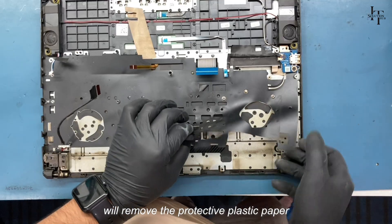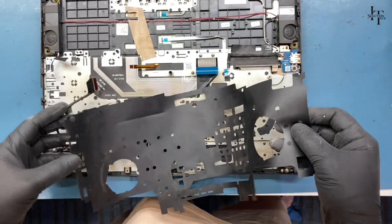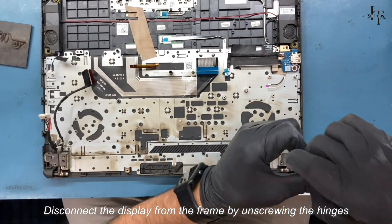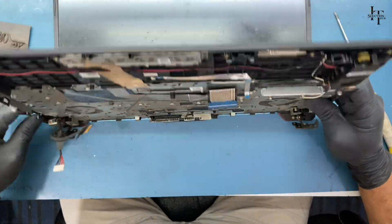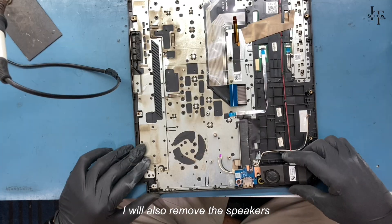We'll remove the protective plastic paper. Disconnect the display from the frame by unscrewing the hinges. Also remove the speakers.